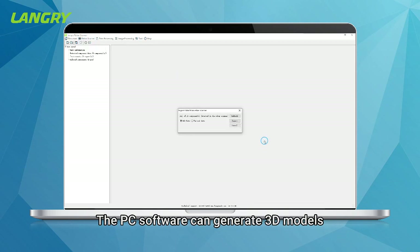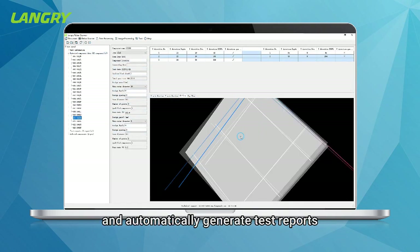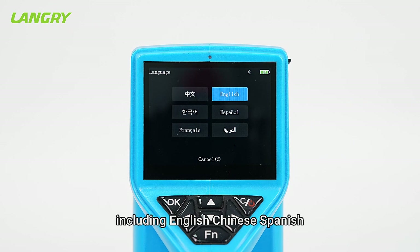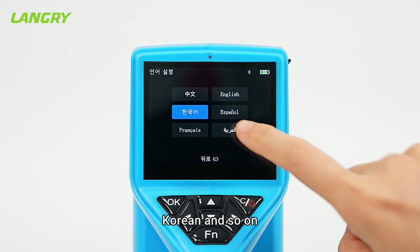The PC software can generate 3D models, perform intelligent analysis, and automatically generate test reports. The instrument supports multiple languages including English, Chinese, Spanish, French, Arabic, Korean, and more.